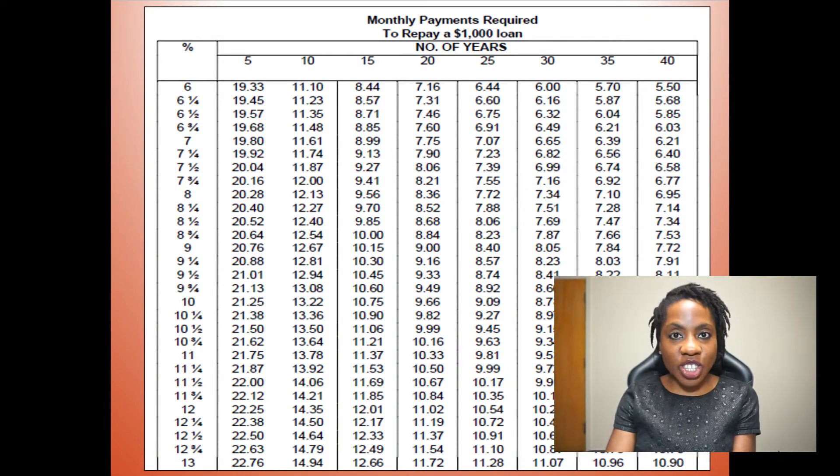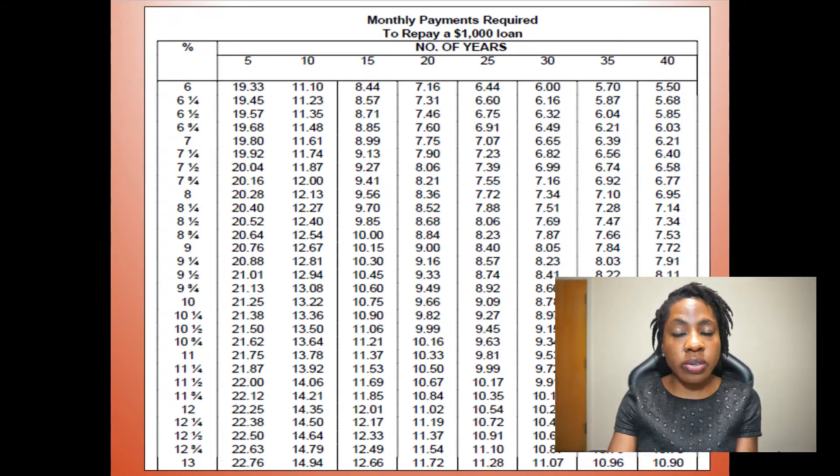Here on the screen I have the amortization table. At the top of the table it tells you the monthly payments required to repay a $1,000 loan. On the left side it has all of the percentages — the interest rates — and then on the right it has the years. So if I'm paying something off at 6% in 20 years, find 6% on the left side, trace all the way to the right under 20, and you'll notice that this person will be paying $7.16 every month for 20 years to pay off a $1,000 loan. Same thing for 7% in 30 years — find 7 on the left, trace to the right under 30, and it's $6.65. That's how you locate the amount you're paying every month for a $1,000 loan.